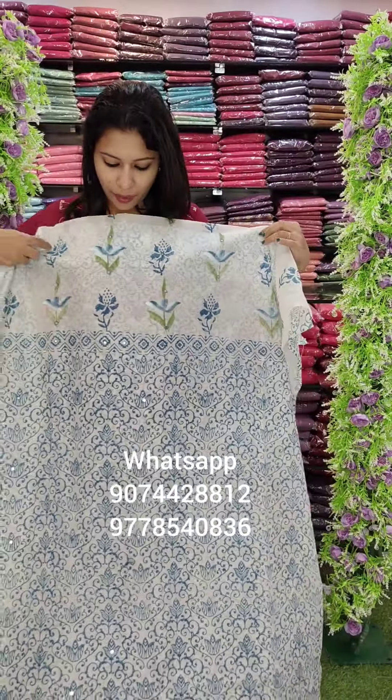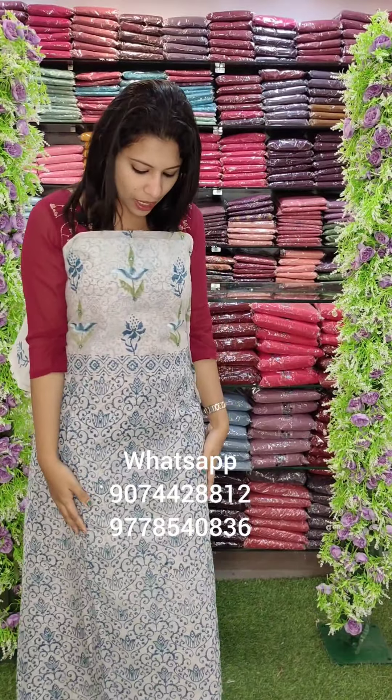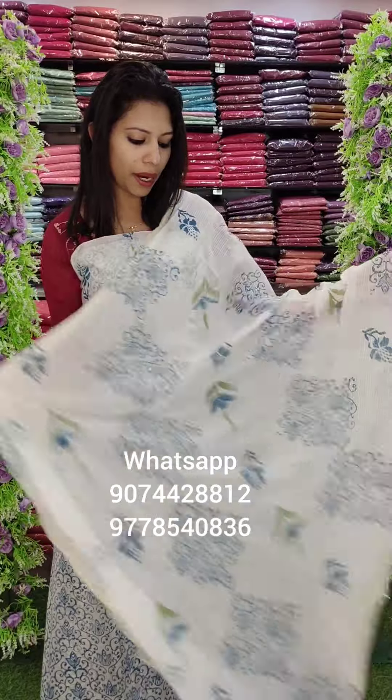Next one is a block print with brush paint pattern. This is a blue combination. This is a coat check with the same pattern. This is a PV cotton bottom, priced at 3080.